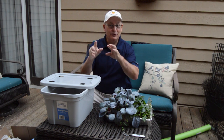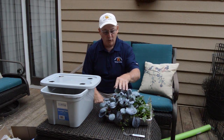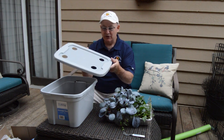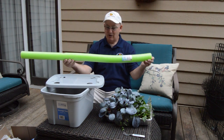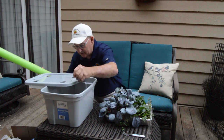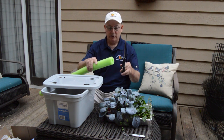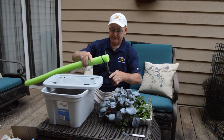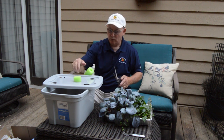While we wait for those nutrients to completely dissolve in our water solution, I'm going to tease out four red cabbage plants and get them inserted into the lid using our one-dollar pool noodle. We've only used a few sections of this noodle, so there's a lot left. Let me get my scissors and cut a donut off the pool noodle, about an inch-and-a-half to two inches thick. I need four of them.